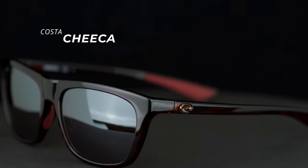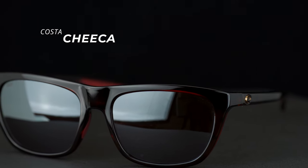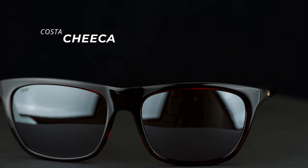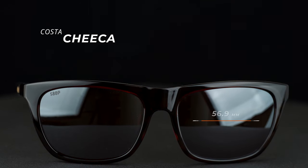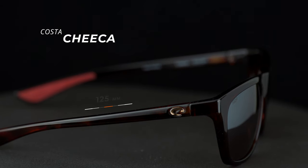So it's the best of both worlds — fashion and function. What are the frame measurements? The A measurement, which is the width of the lens from side to side, is 56.9 millimeters. The B measurement, the height of the lens from top to bottom, is 42.9 millimeters. The DBL, or distance between the lenses, is 16.9. The distance from hinge to hinge is 143.7 and the temple length is 125. To sum it all up, it's a small fit.